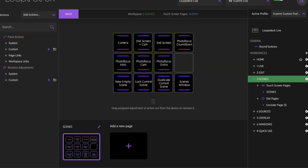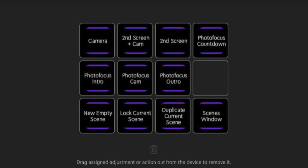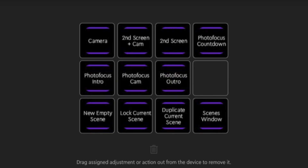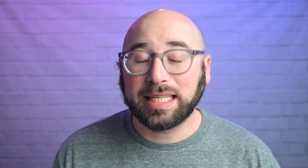In the Scenes section of this custom profile, every scene I use regularly is set up with a name as buttons. Scene one is my camera — my Nikon Z6 going through a Cam Link 4K. Scene two is my second monitor with my camera in a circle at the top right. Scene three is my second screen without any camera. Scene four is the countdown for the live show — it plays a video overlay, music, a countdown, and my mic is muted.